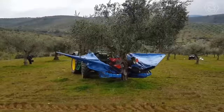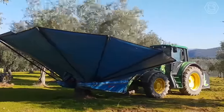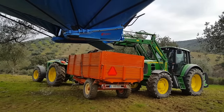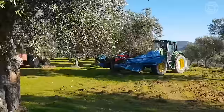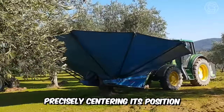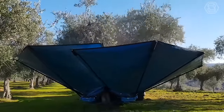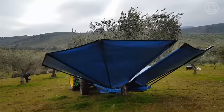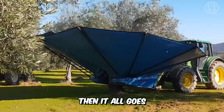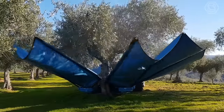Have you ever wondered how olives are harvested on an industrial scale? It turns out the harvest is done by special machines. A tractor drives up to the tree, precisely centering its position thanks to cameras. The space near the tree is filled with a special tilted canopy on which the harvest falls after shaking. It then all goes into special compartments for transportation — quick, simple, and easy.